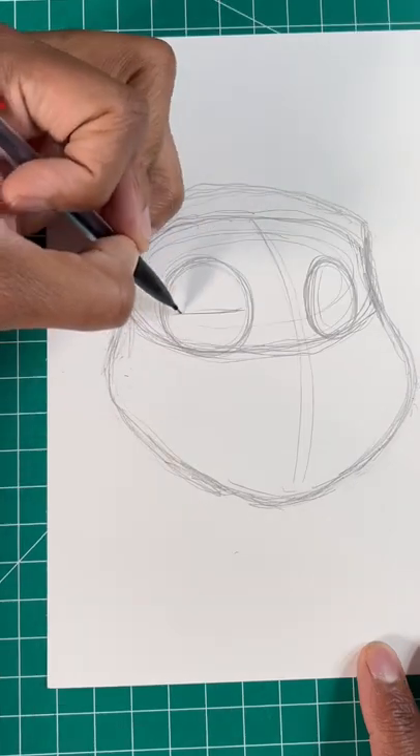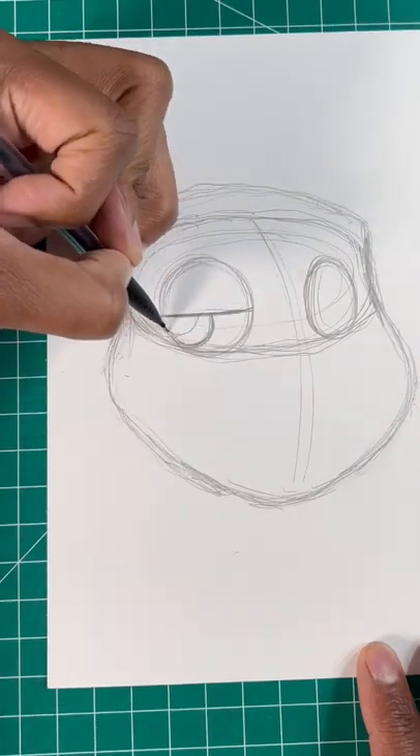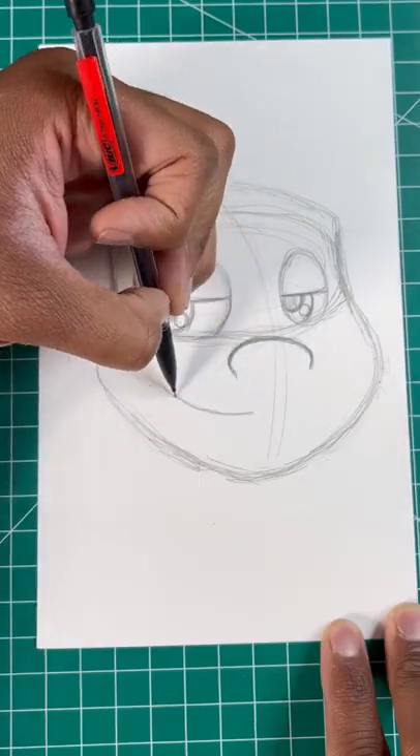Now, let's draw an oval for her eyes. Then, let's draw a line and two more ovals to finish up her eyes. Next, let's draw a curved line for her nose and another for her lips.